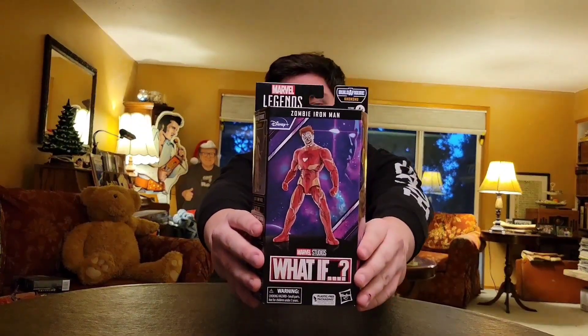Hey everybody, welcome back to Will's Toy Room. Today we're going to be taking a look at one of my more recent pickups: the Marvel What If Zombie Iron Man. Taking a look at the front of the box — it's a windowless box, pretty good picture. You've got the What If logo, Hasbro Marvel Studios, zombie cinematic MCU Iron Man, a couple screenshots from the episode.